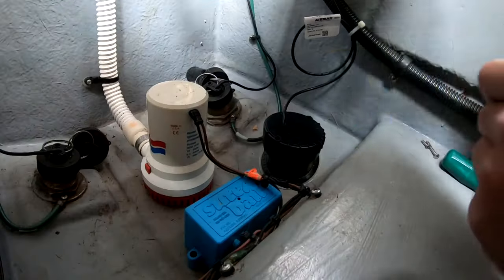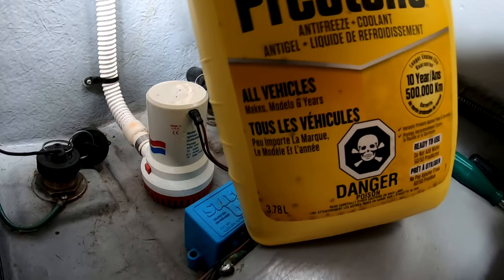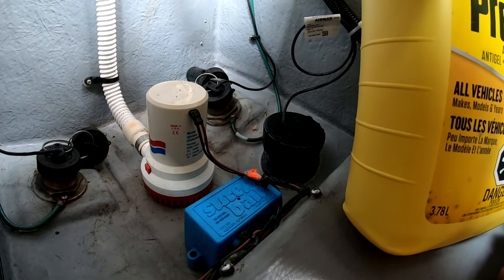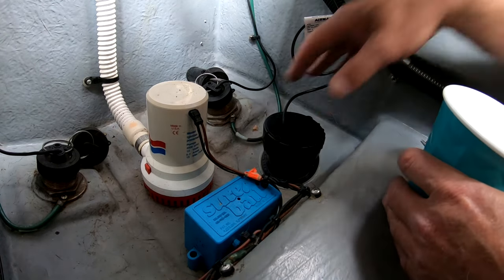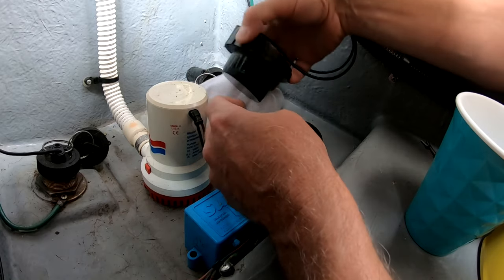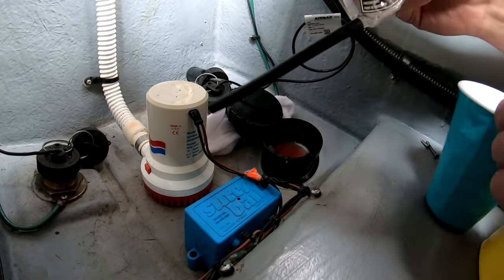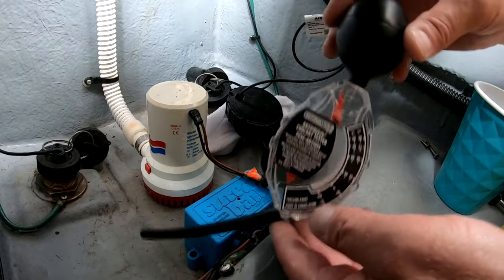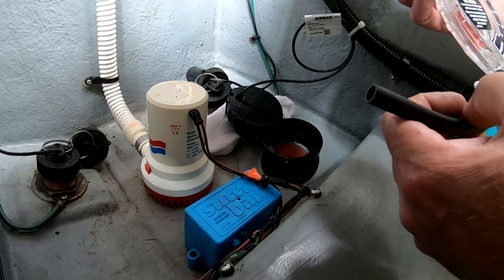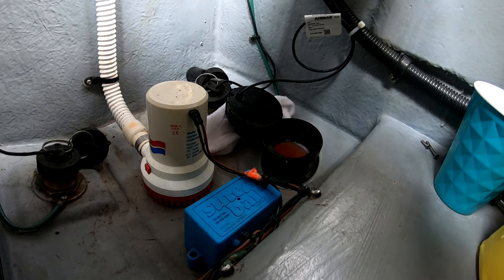Here we go. I just use regular old Prestone antifreeze — I don't think this is diluted, it's just straight antifreeze. Since I only need to put a little bit in, I'm not going to attempt to dump it right out of this one-gallon jug. So I've got a better idea — sometimes I'm smarter than I look. I have my antifreeze tester, which is a squeeze thing where you pull the antifreeze in and it tells you the freezing point. I'm just going to draw a little bit out of this gallon jug.